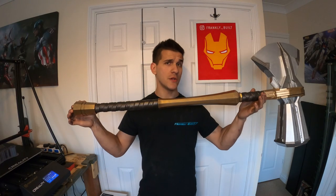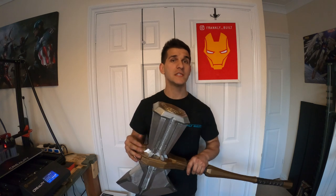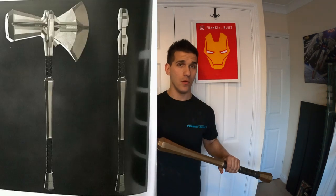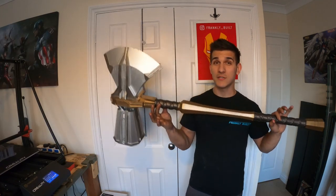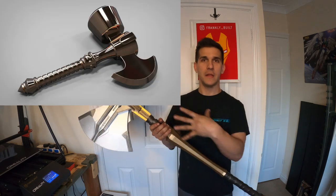So I know what you're thinking — where's Groot's arm? That's not Stormbreaker. A lot of people have been saying this since I've been posting this on my Instagram. It's a little confusing, especially if you only follow the MCU and you've really only seen Infinity War and Endgame.